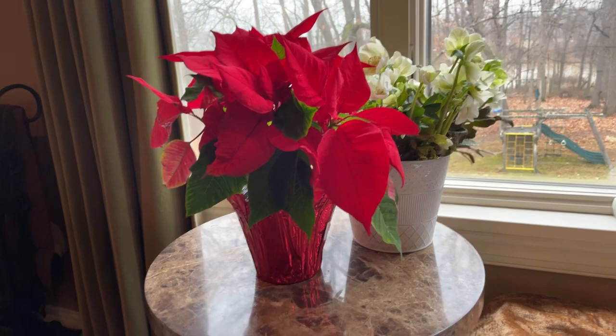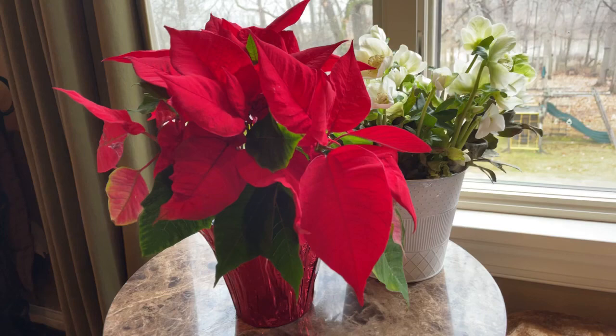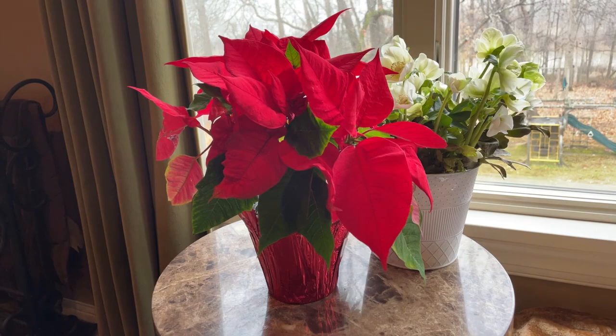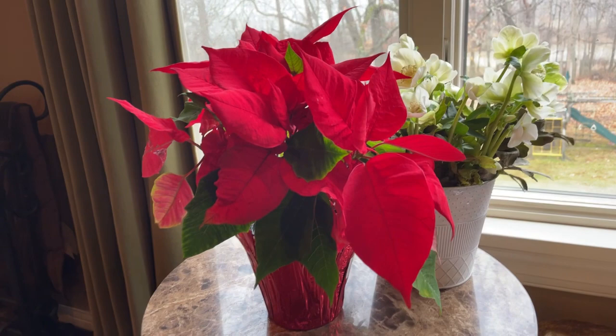A lot of you may have live poinsettias at your house from the holiday. A lot of times people wind up over-watering their poinsettias because they don't realize that they don't need that much water. Poinsettias are almost like a tropical plant — they originated from regions that are very arid — so they don't need that much water. The issue comes when the petals and leaves start to curl up and look dehydrated, but sometimes that's just a sign that they have too much water.